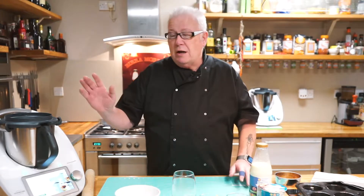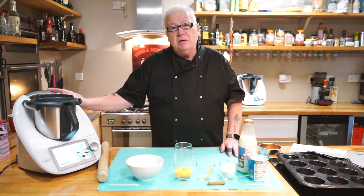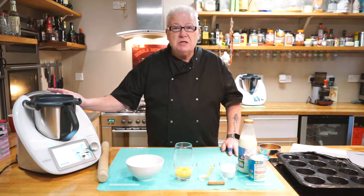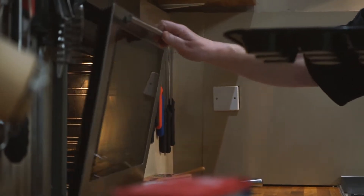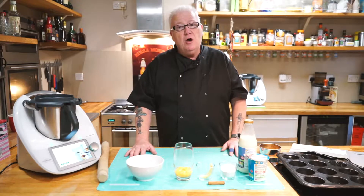I discovered them on the wonderful Thermomix machine — this is the Thermomix TM6, which has got over 40,000 recipes online. We discovered it on here, we cooked it, and they taste amazing. It's a super sweet treat that you'll love and you'll want to cook them over and over again.